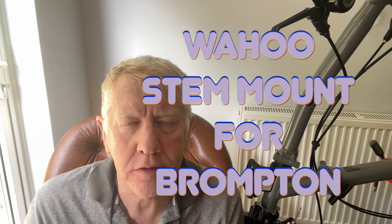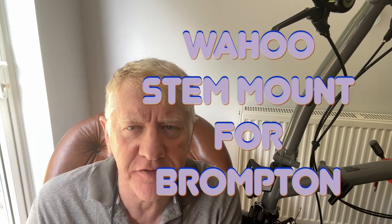Well hello and welcome to my latest video. So you've bought yourself a Brompton, and you've got yourself a Garmin or a Wahoo or a Hammerhead or some kind of computer that you want to mount onto your handlebars because you want to record your ride so you can put it on Strava so everyone can give you kudos. But you think, how do I mount my computer onto my Brompton?